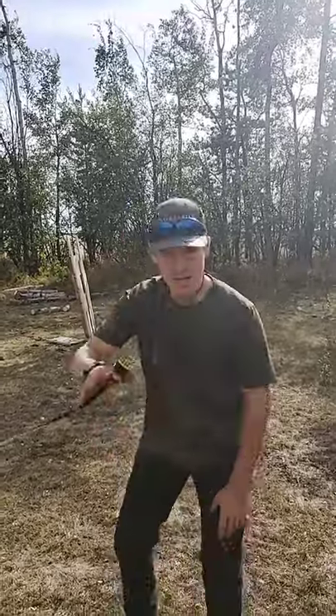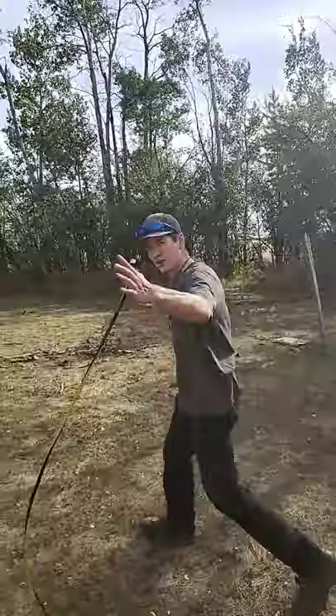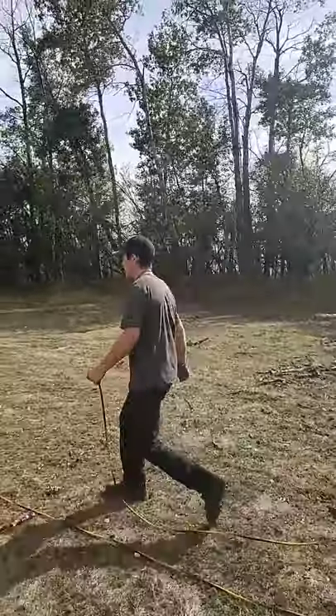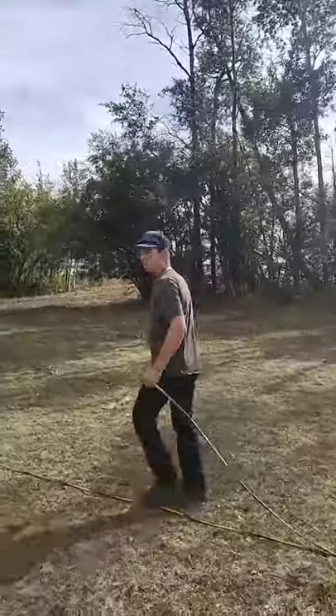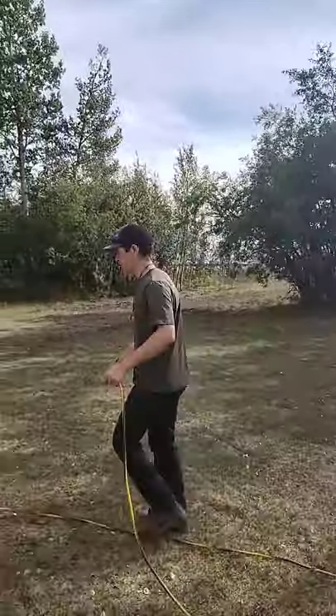Alright, I'm going to show you the best way to roll up an extension cord. Grab one end, bring it over to the other so it's doubled up. This is way faster than rolling it up the traditional way and it doesn't get tangled.